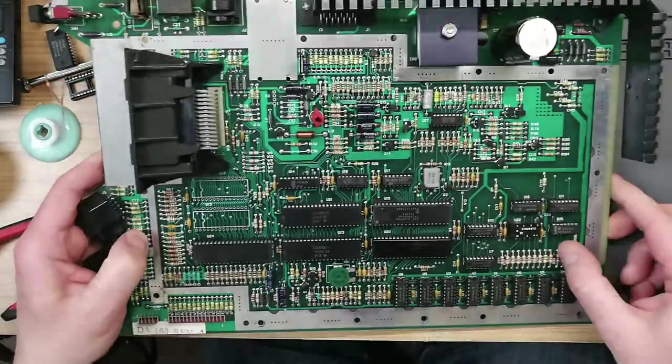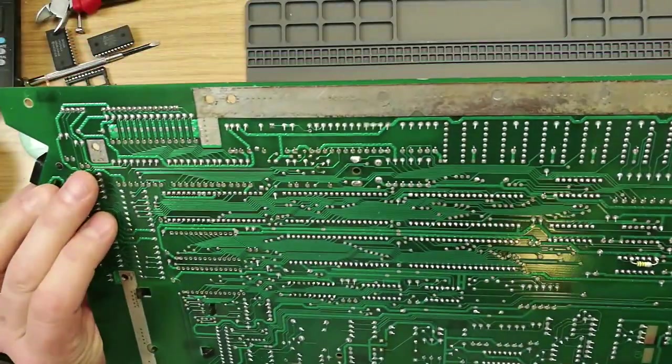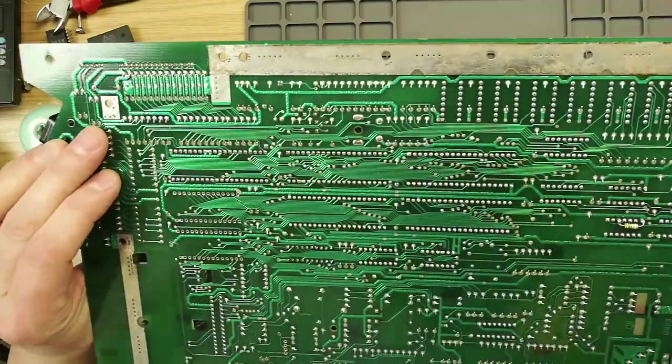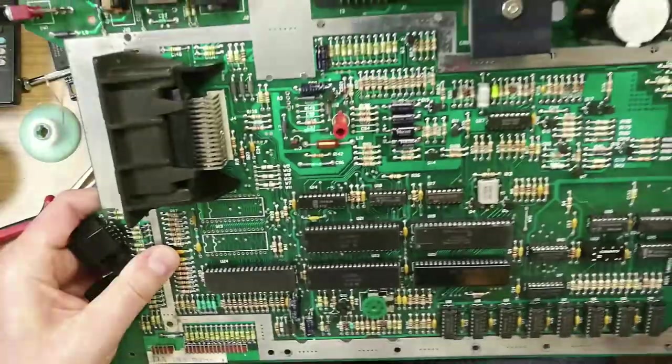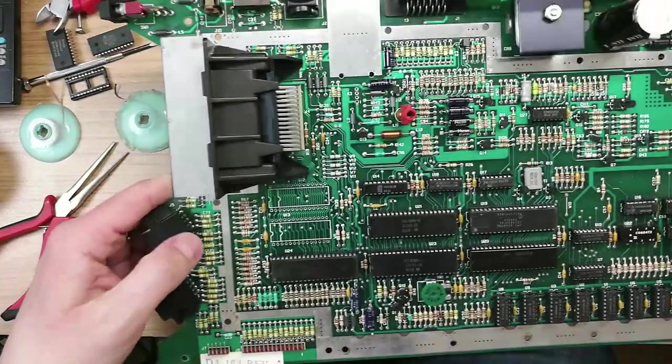We've got a capacitor here and a 74LS14. Now why is that? Is this a factory fix? That is very interesting indeed. I'm going to make a mental note of that for later on.